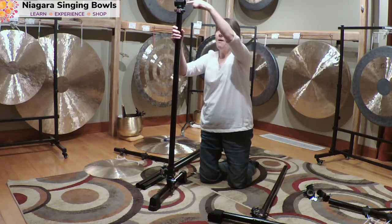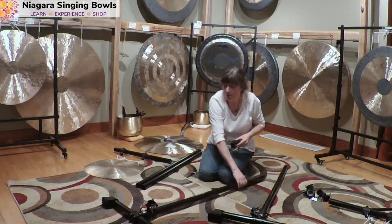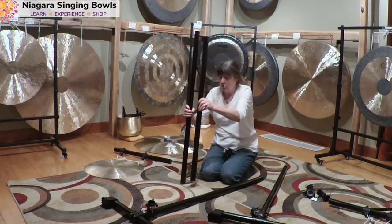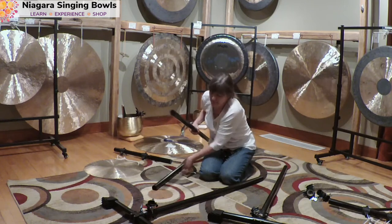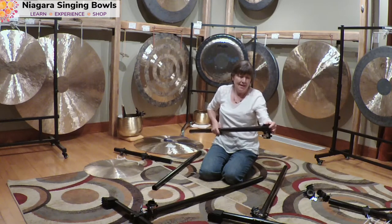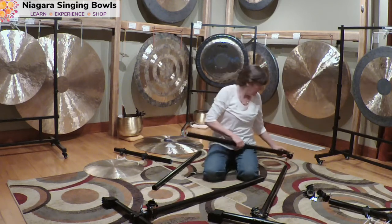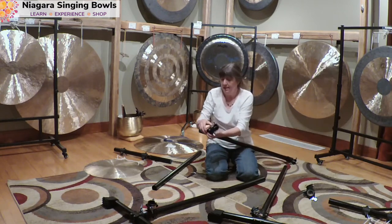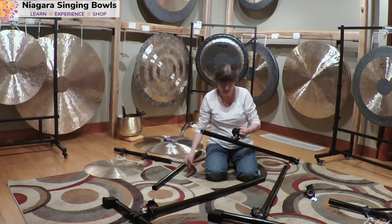We need this top bar to have the T-clamps. My top bar is the longer of the two crossbars. I'm now going to put on my two T-clamps at the top — that one's just perfect. Let me get this other one up here and loosen it a little bit.